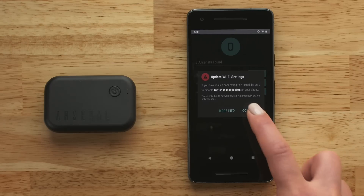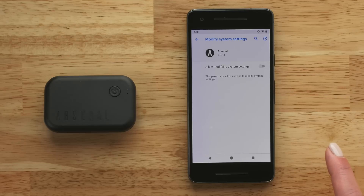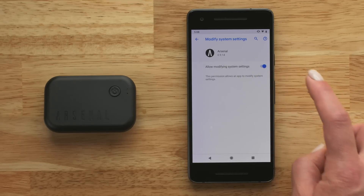If you are using the Arsenal app for the first time, a prompt will appear. To enable permissions, select Next. On the next screen, turn on Allow Modifying System Settings.